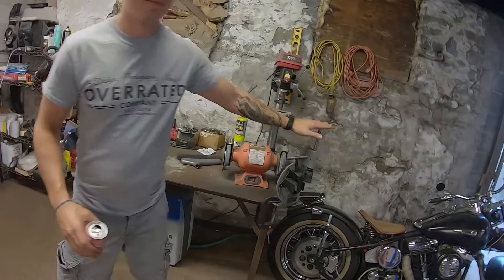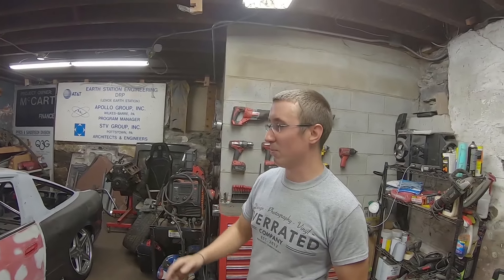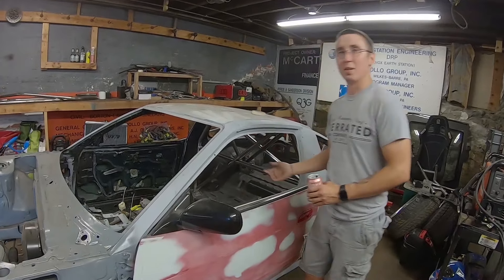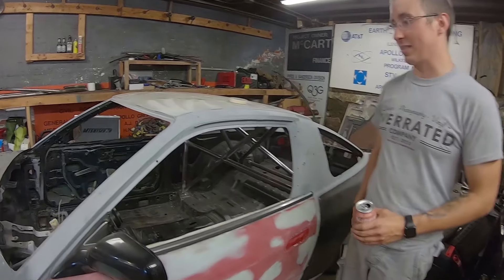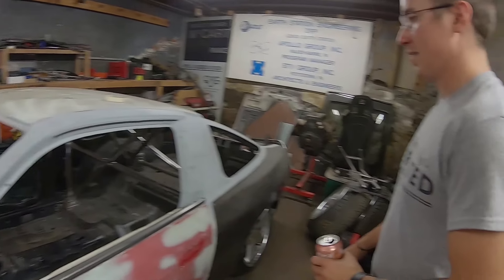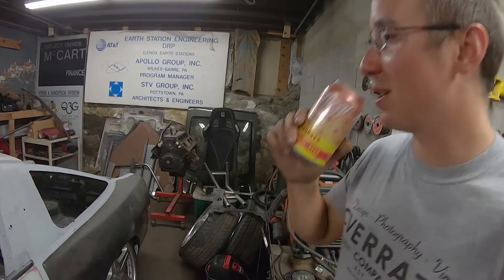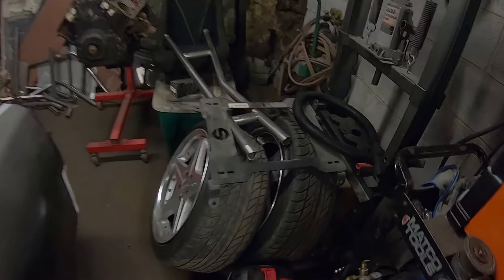I made a bunch of notches with my fancy tube notcher. The cage was much more complete last week, but I realized when I put a seat in that my head hits on the side hoop. So I'm gonna raise the side hoop, make it better, weld it all together and be done. There's the door bar — a ladder bar.